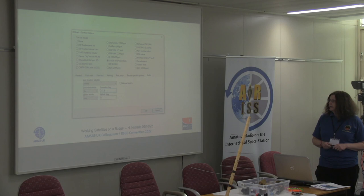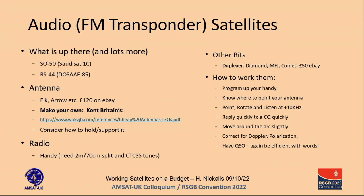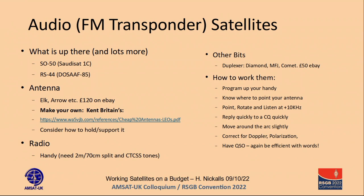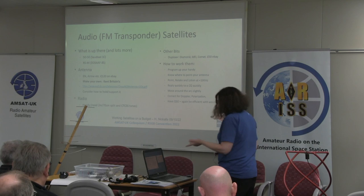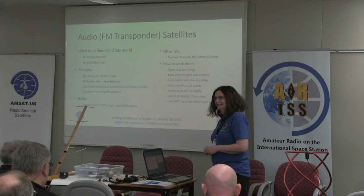Let's look at the FM transponder type satellites. You go up on one band — usually 2m or 70cm — and you come down on the other. There are a few variations, but basically it just acts like a repeater. To get on to it, I use my Yaesu handheld. I'm told it can be done with a Baofeng. I got 5 and 9 each way on my Yaesu with this antenna, which we'll look at in a minute.